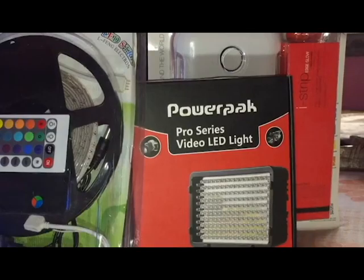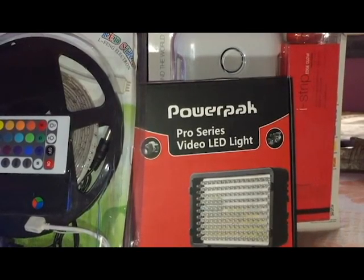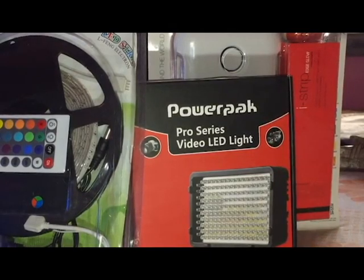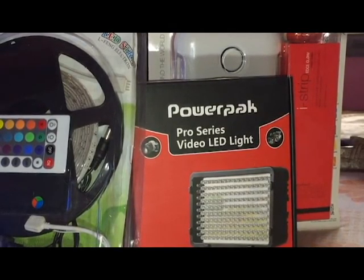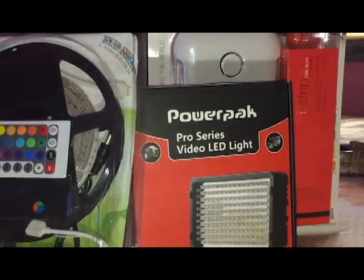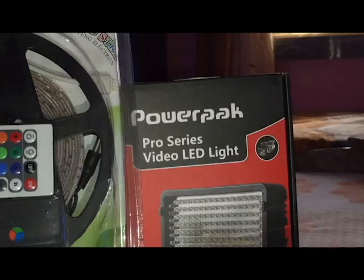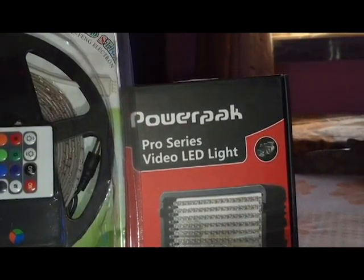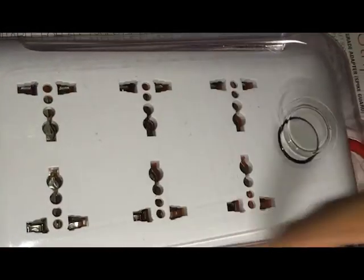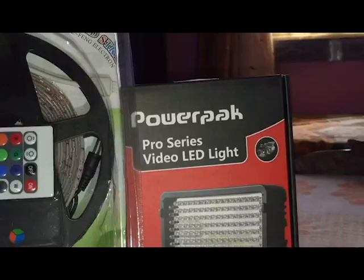What's up guys, this is another video. I have got some things just today and I'm going to show you what I have got. First of all, I am going to talk about the multi-color LED strips which I have brought today, and this is a pro scissor video LED light I have got. And here is an LED adapter.